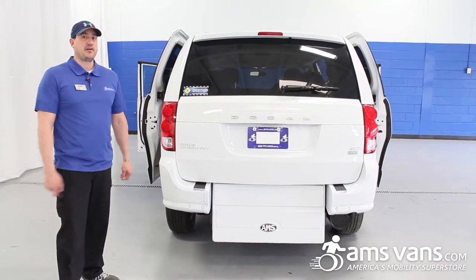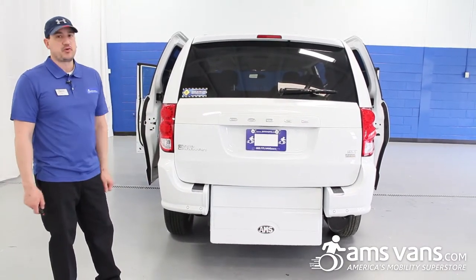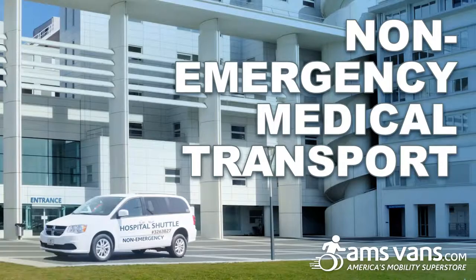Another piece of equipment that we can install here at AMS Vans in Tucker, Georgia is a gurney with quick-release lock and our rear entry long channel. This would be for non-emergency medical transport.